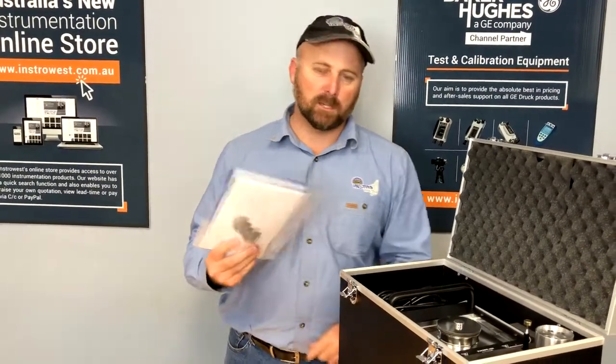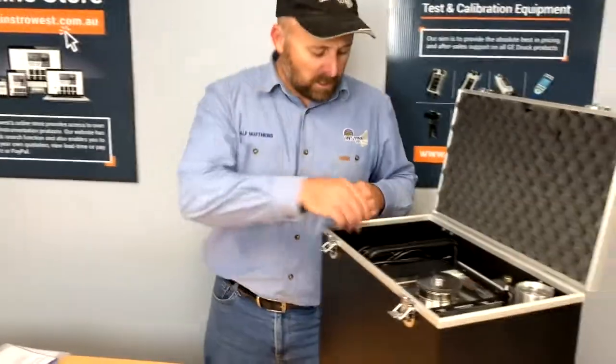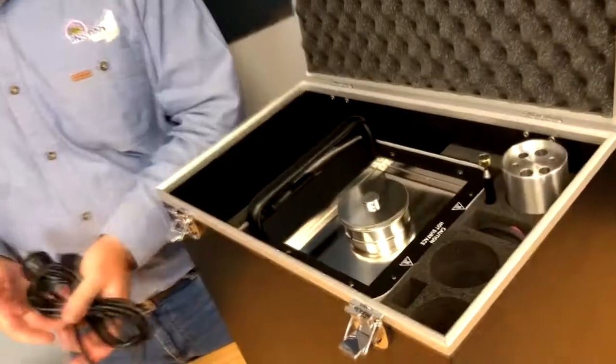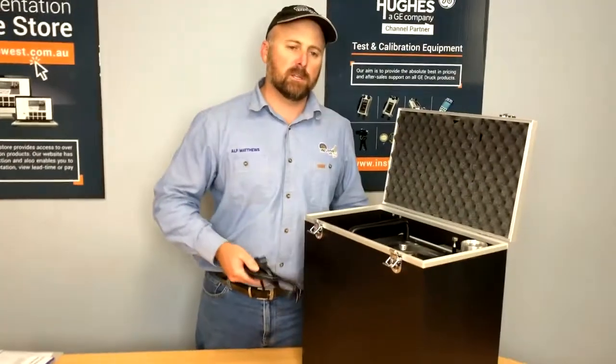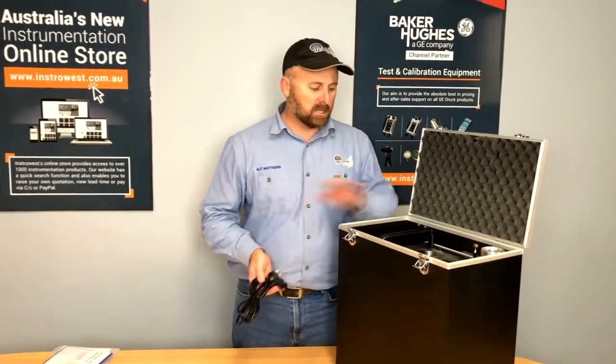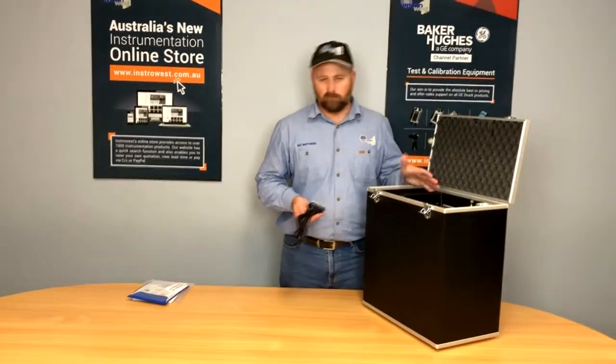As we always say, make sure you store the manuals somewhere safe. The cable you get depends on the area in which you're working — there are different plug-ins. It's an international model and the option code selects which one it comes with. The one we stock here in Australia is the Australian version for 230–240 volt.